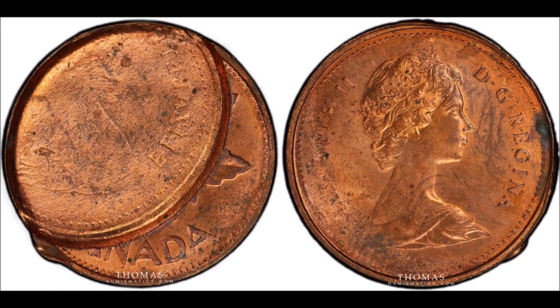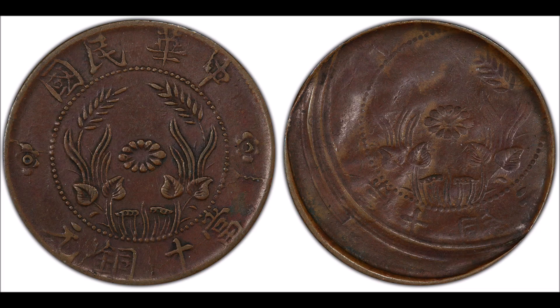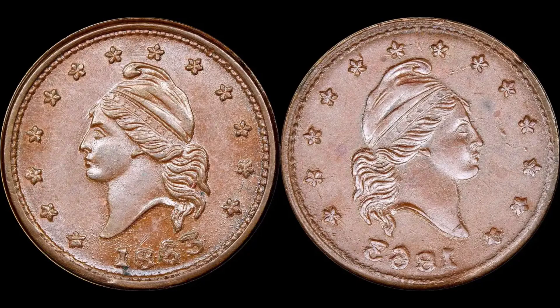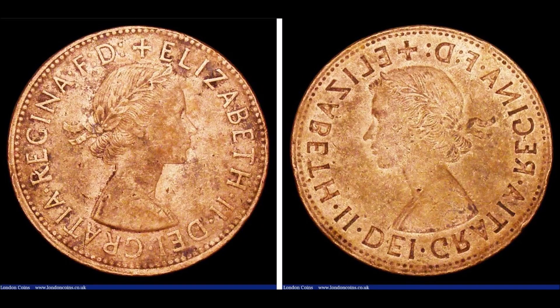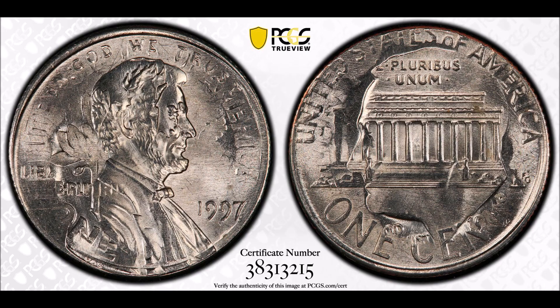The image of that first struck coin will be impressed into that side of the blank planchet. The result will be a second coin which has images of the first coin impressed into it. Those images will be pressed into the coin and the image will be in reverse. This incuse sunken image is known as a brockage.